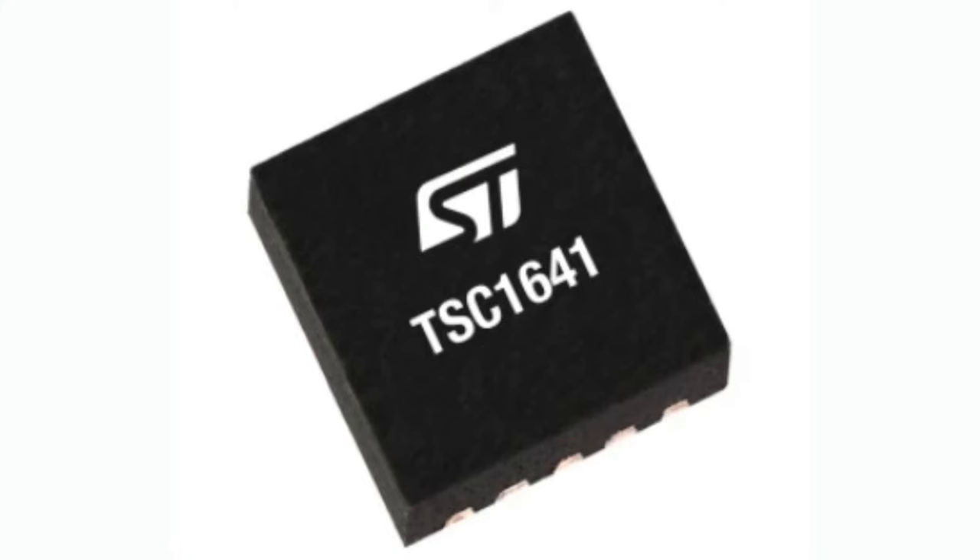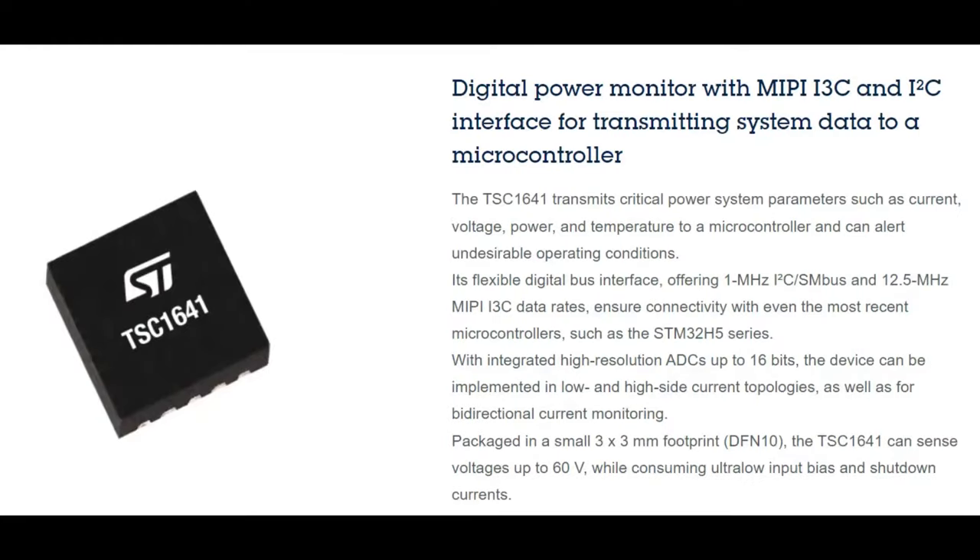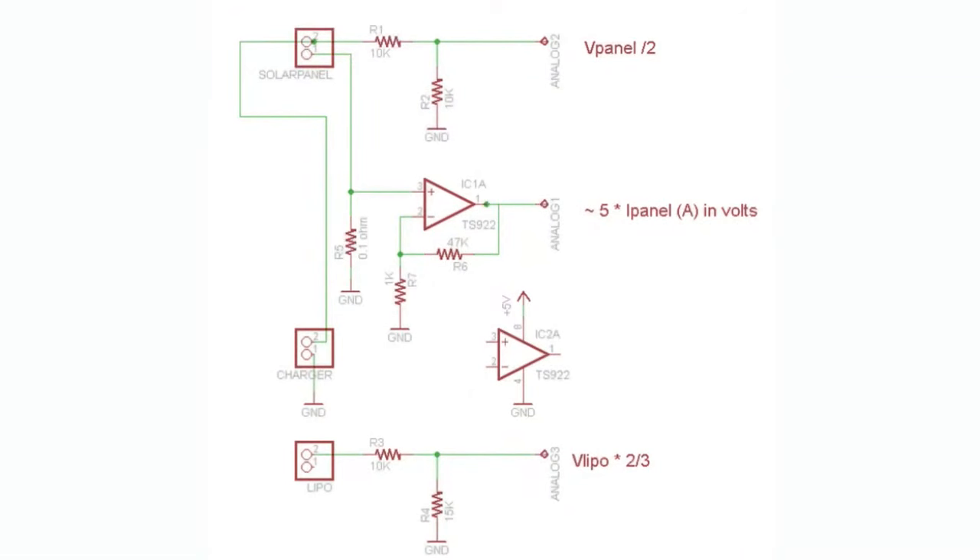I think this is their first digital power monitoring chip, so they're kind of getting into this new industry. ST has done a lot of sensors and of course microcontrollers, but I think this is the first power monitor and it's definitely the first I3C one. This is a power monitor for up to 60 volts with a 16-bit ADC built in for monitoring voltage, power, and current — very small, 3x3mm DFN10 — and it has both I2C and I3C interfaces.